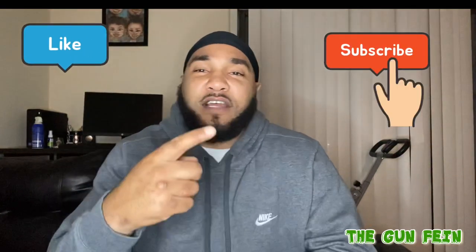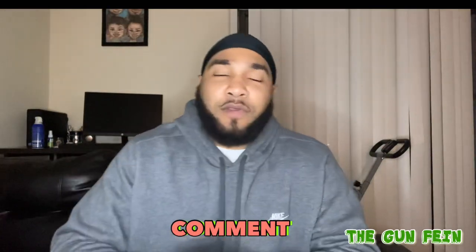What up? It's your boy TheGunFiend and I'm back with another video. But before we get into it, I need y'all to like, I need y'all to subscribe, comment in the section below, and we're gonna go ahead and jump straight into it.